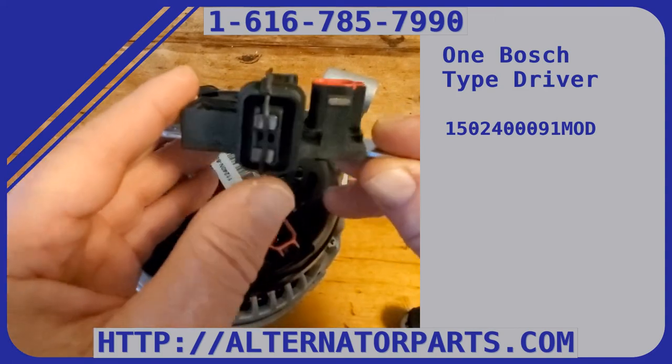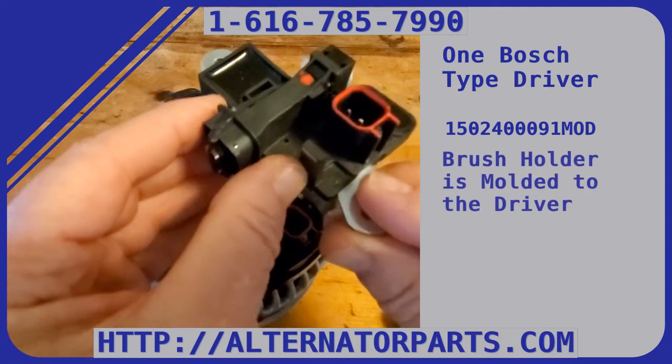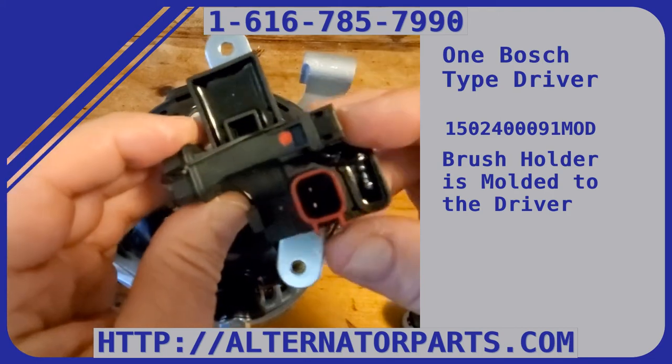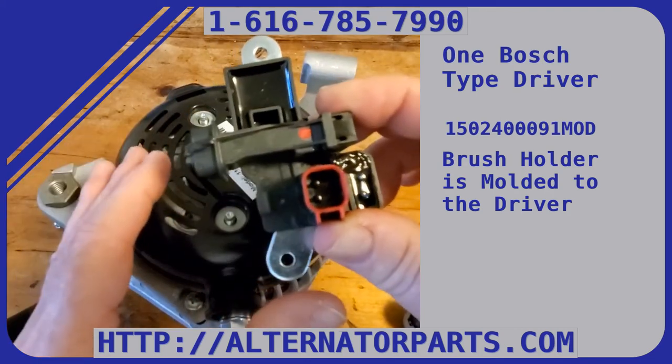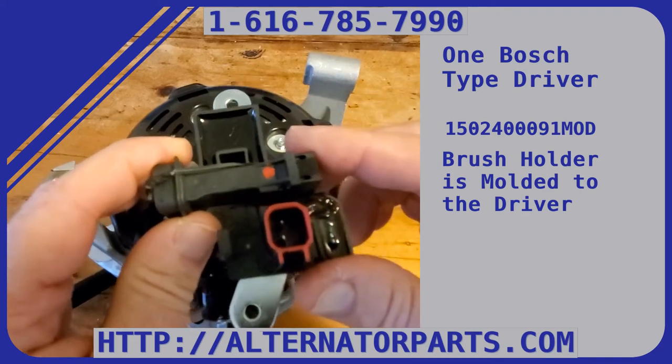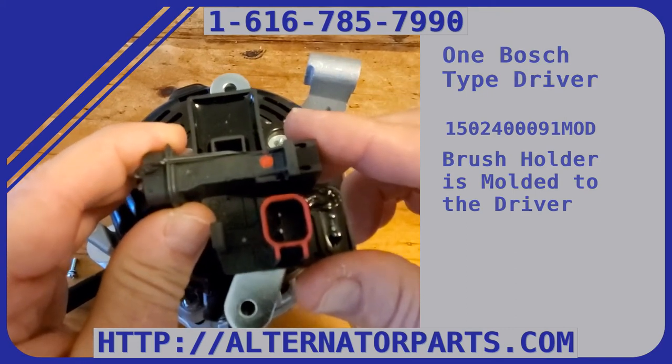Our other kit is for a totally different setup — those drivers are for Denzel-type alternators. This setup here is for Bosch alternators. You can tell the Bosch because the brush holder is molded right into it and you cannot take it apart. I'll do a separate video on how to set this up on the Bosch 136-amp alternator.